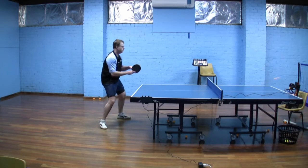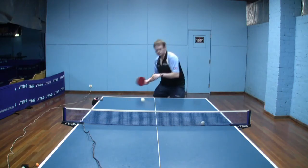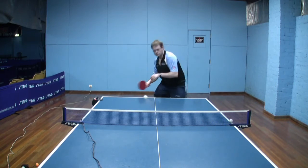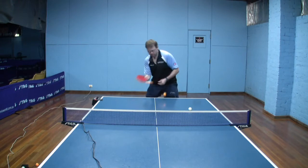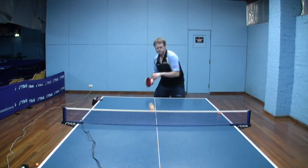Stance again — typical forehand stance. Right foot back, left foot forward. Contact being made around about in front of the left knee. And now just going to a front view. From the front view, the dipping of the right shoulder is pretty obvious. You can see that contact is being made out to the side of the body.